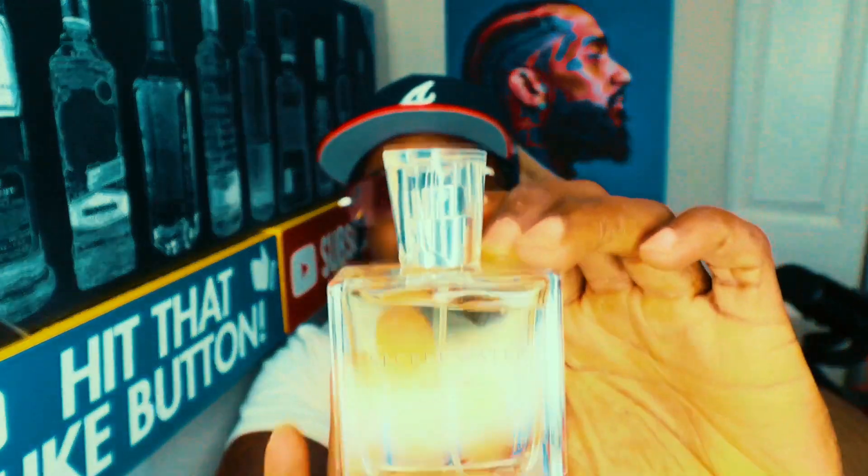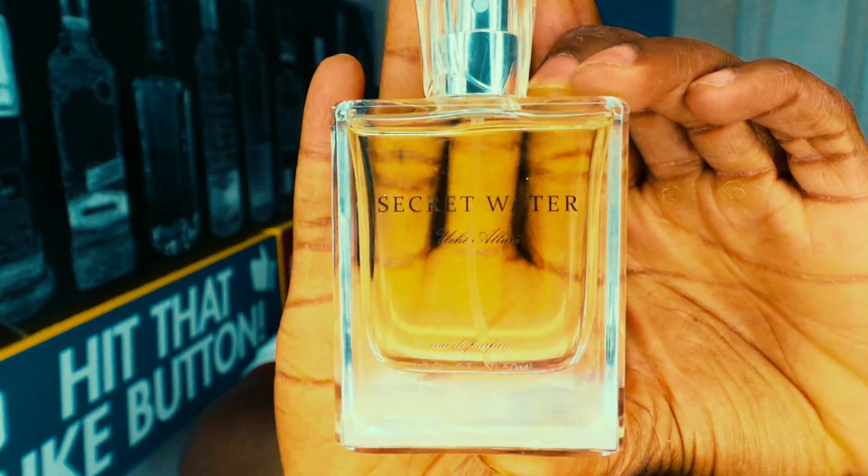This is a 50ml bottle — there it is right there. I have worn this fragrance quite a few times, posted about it on my Instagram and on my community tab. To me, what I get from this fragrance is like a softer, smoother...